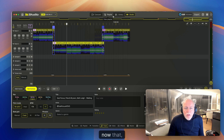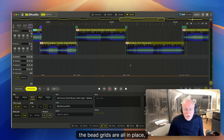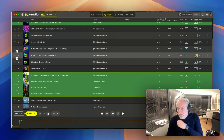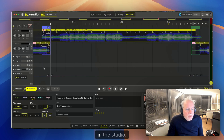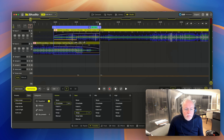Now that the beat grids are all in place — there was one AI left, fixed now — we can look at the playlist. You locked this transition. Let's see it in the studio. This is simply a crossfade and a bass swap.